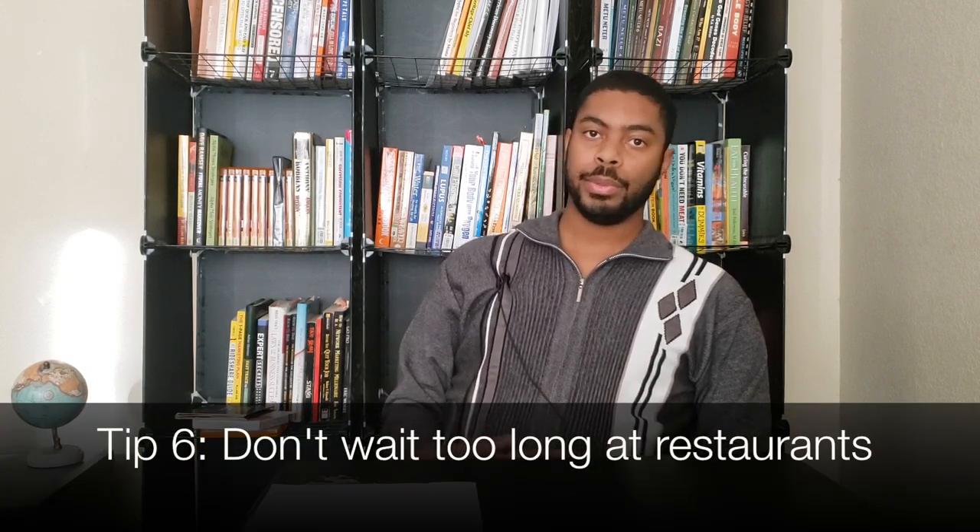The sixth tip is to not wait too long at restaurants. When you're first starting with Uber Eats, you don't really know what 'too long' is. But as someone who's been doing it for over five years, anything over five minutes is technically too long. Once you've been there five minutes, you need to start evaluating whether to cancel the delivery and cut your losses to get another order. The most practical way to apply this is to note the time when you walk in and the food isn't ready, then check it again when you leave. If it was past five minutes, take that into consideration next time you go to that restaurant.